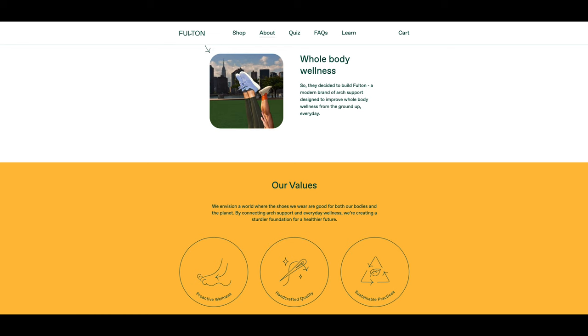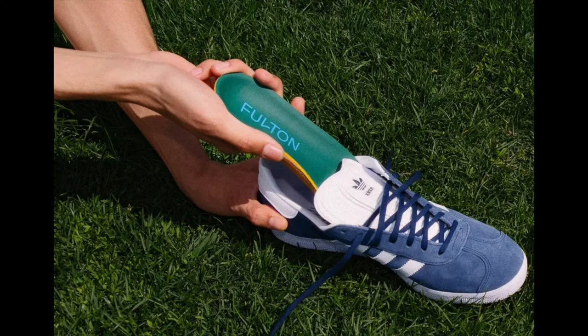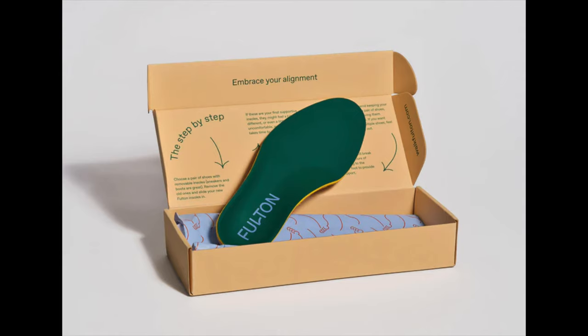Fulton sent me their insoles free of charge in exchange for this review, so while this video isn't a paid sponsorship, I wanted to be 100% transparent. As mentioned on their website, Fulton is a modern brand of arch support designed to improve whole body wellness from the ground up every day. They envision a world where the shoes we wear are good for both our bodies and the planet, connecting arch support and everyday wellness to create a sturdier foundation for a healthier future.